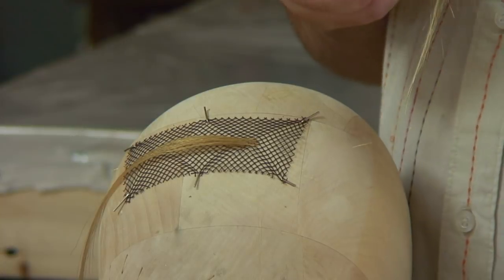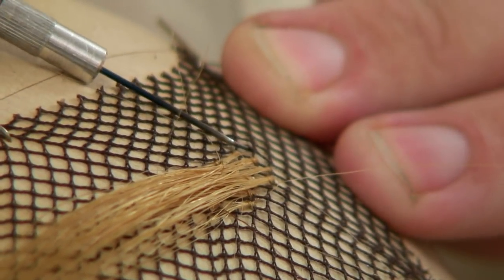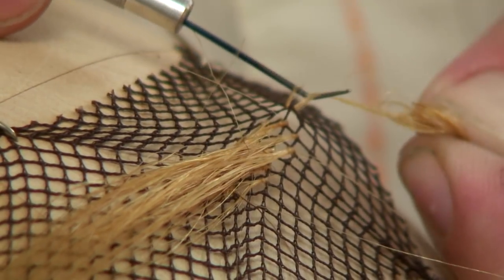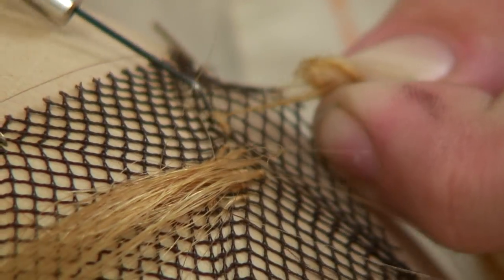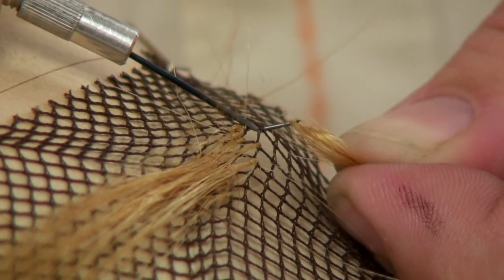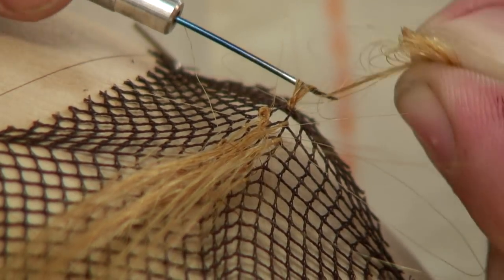Now for a double knot application. Take your needle underneath the lace, pull your hair, go through, wrap around — then go through a second time and wrap around again. That's the process of a double knot. Once more: hair under lace, pick up hair, twist underneath, go around the first bend, then come back around a second time.